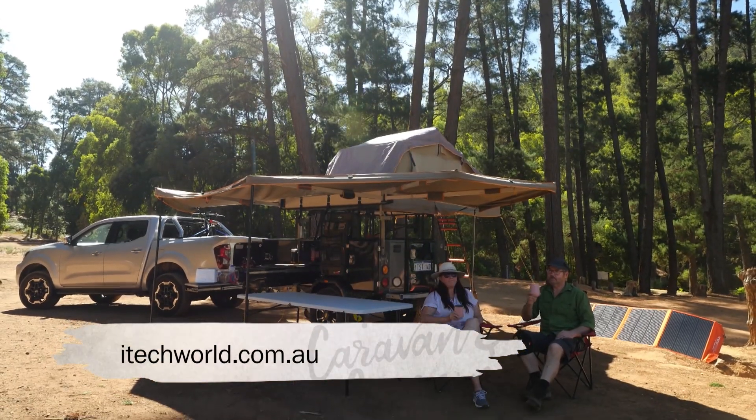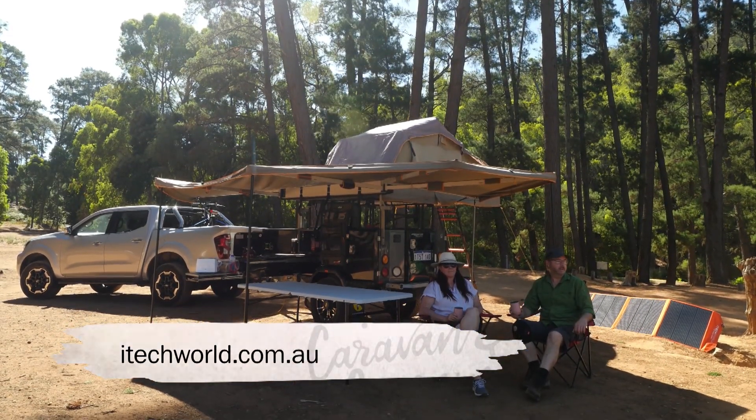Next week I'll take you through my campsite set up so you can see the benefits of my electrical upgrade.